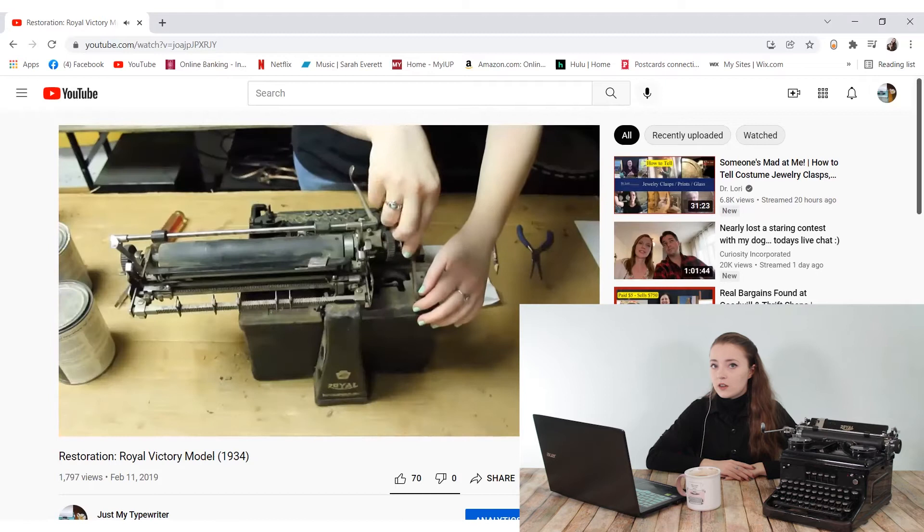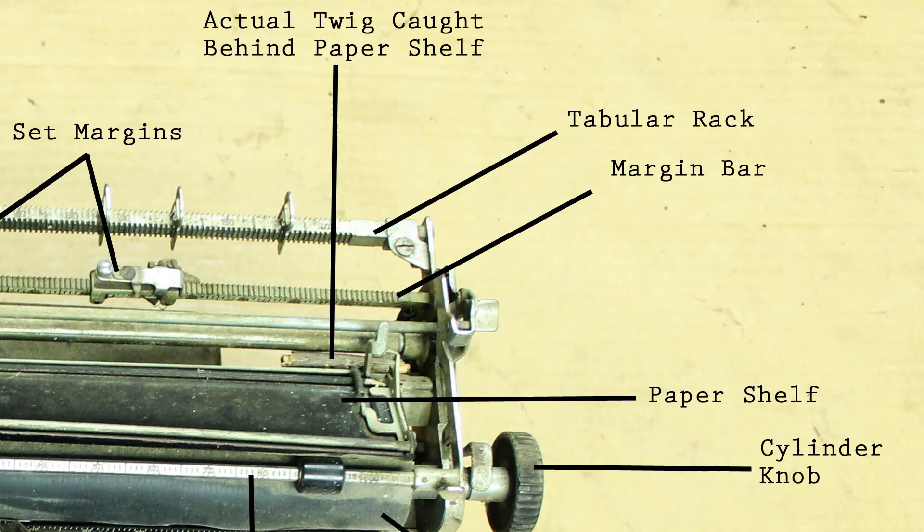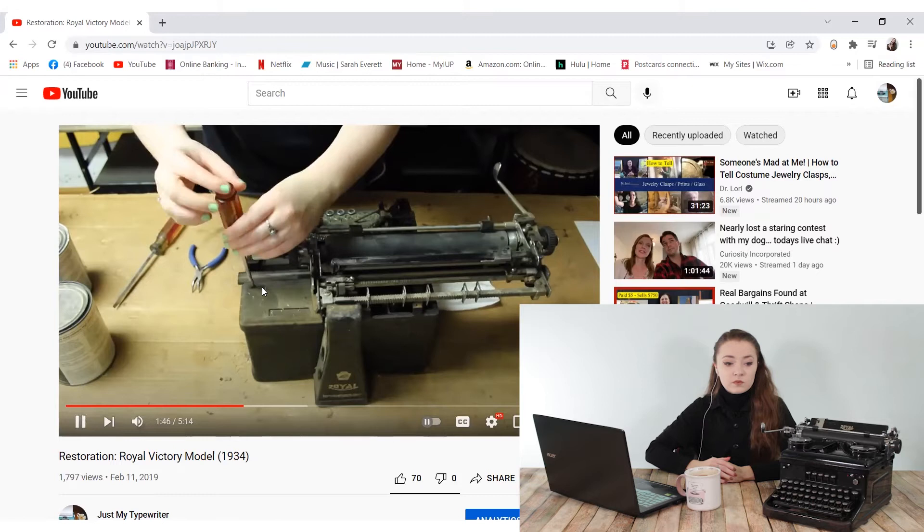We let this sit overnight and prepped for more cleaning the next day. On day two we removed the other panels and took the typewriter outside. While working and removing the back panels, I discovered that the carriage not moving past a certain point wasn't just the margins — inside was actually a piece of a twig that got stuck between the margin stopper and the edge of the carriage. I had to pry it out with pliers. I have no idea how a twig got in there — it was in a basement for like 50 years.